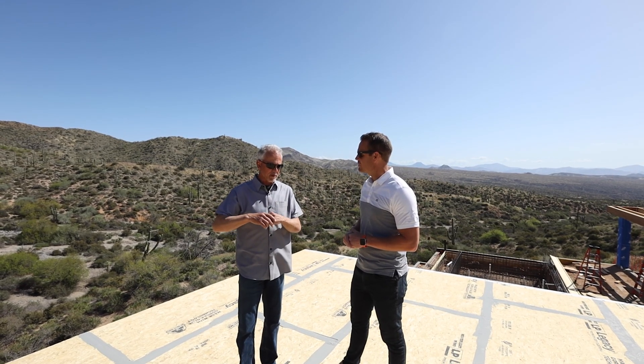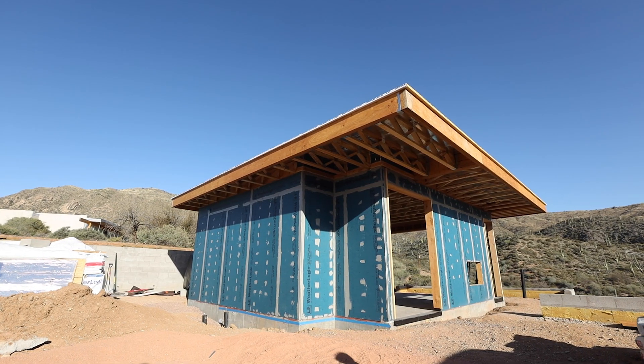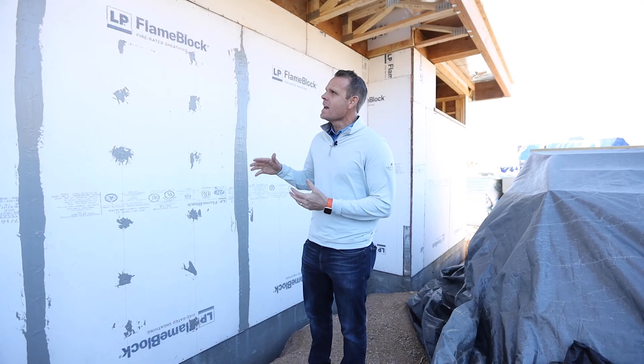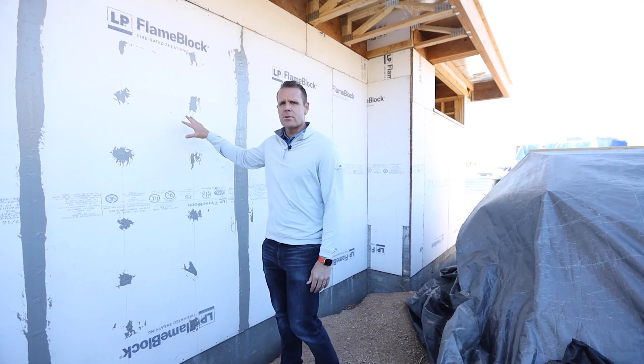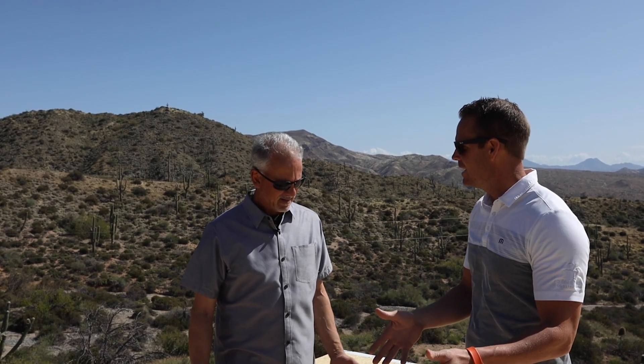A lot of people are familiar with their reflective barrier product. The WeatherLogic that we're using here, especially as you can see on the exterior that's facing the desert, and as we have wind come in, it's a great product for that. We also have the FlameBlock on the other side, so if we have any fires out here since you have this protective preserve behind us. But as far as the Legacy, yeah, talk about that.